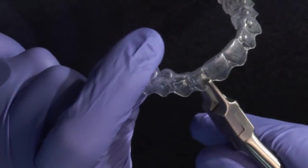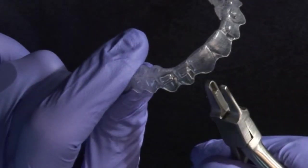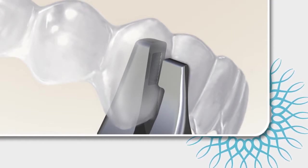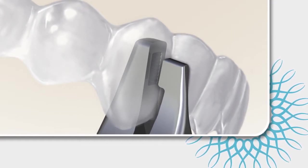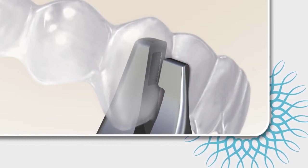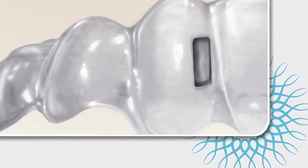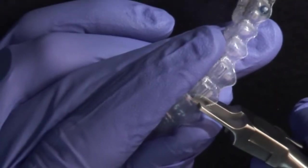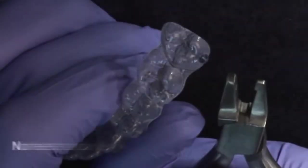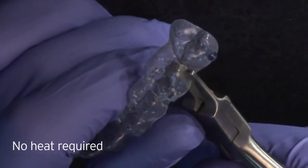Correcting rotations, especially of upper or lower anterior teeth, is often a challenge with aligners. The Vertical instrument is used to produce an indentation in the aligner at the mesial or distal line angles of a specific tooth. It can also be inserted in the facial or lingual aspects of the plastic. The Vertical is designed to create only a slight indentation of small depth without having to heat the pliers and without compromising the integrity of the plastic.